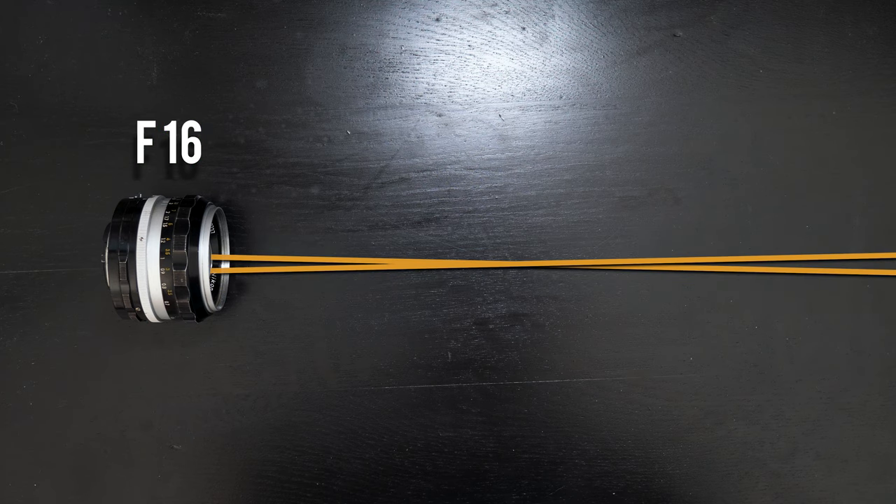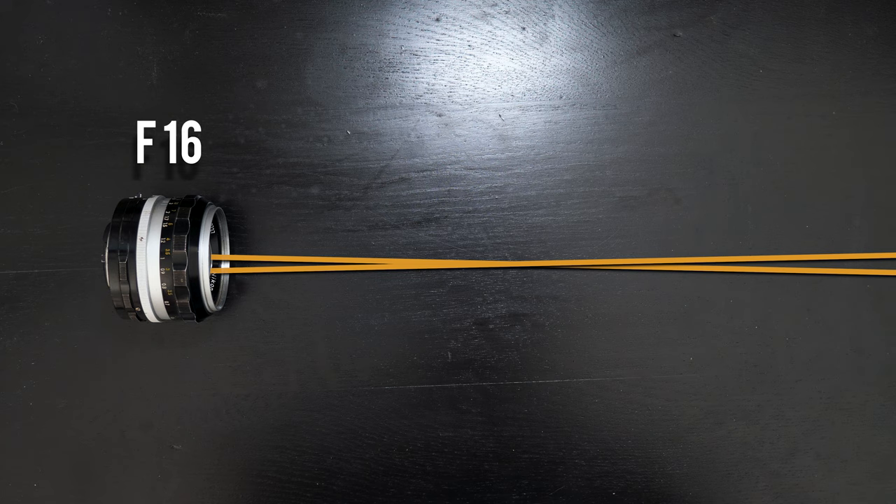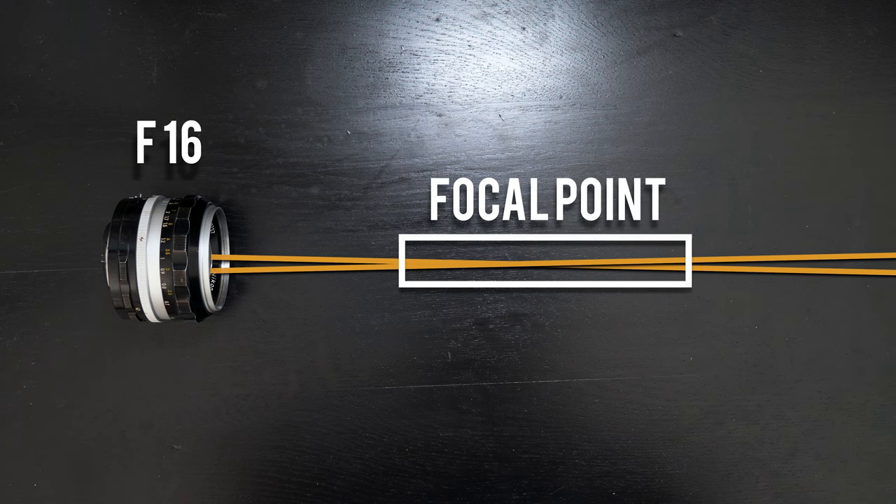And of course, this goes the other way as well. If we were to crank this lens all the way down to an f/16, where that hole is very small, our lines are going to be intersecting for a much longer period of time, which is going to cause that much deeper depth of field. The lines never get too far apart, which means we don't have that blown out background — that bokeh look that we all love so much.